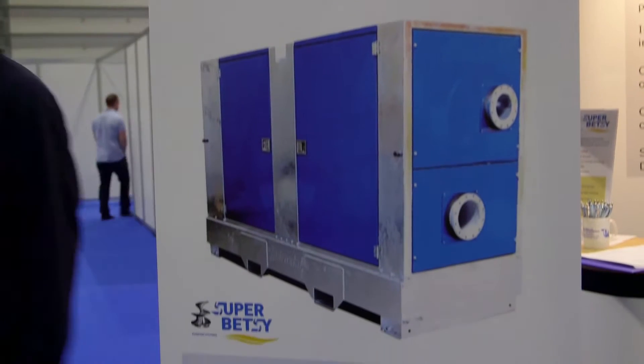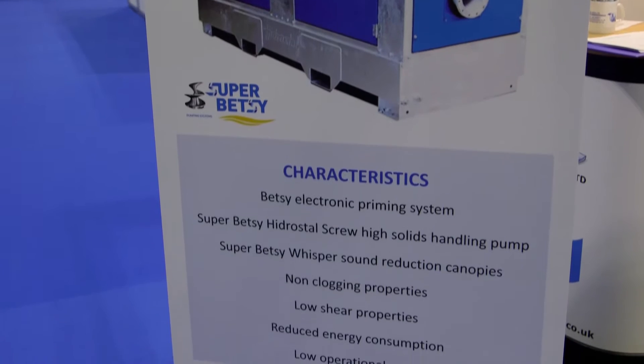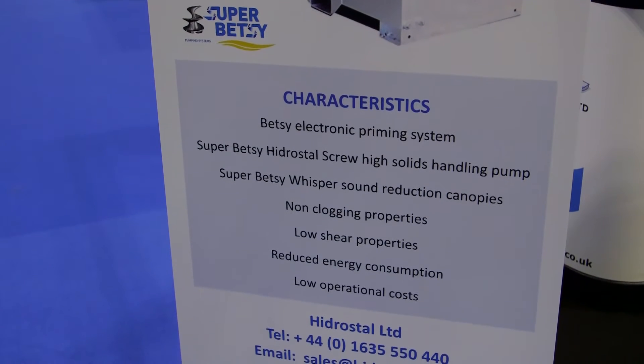The Hydrostyle Super Betsy is a new range of end-suction sewage pumps from Hydrostyle. They are available in a range of sizes — 4 inch, 6 inch, 8 inch, 12 inch and 16 inch — and they come with a range of performances from 550 litres per second up to a head of 70 metres.